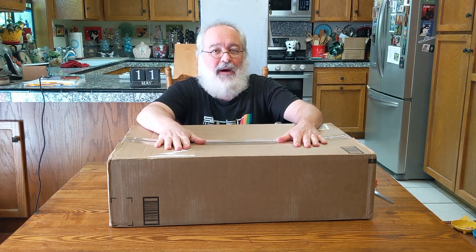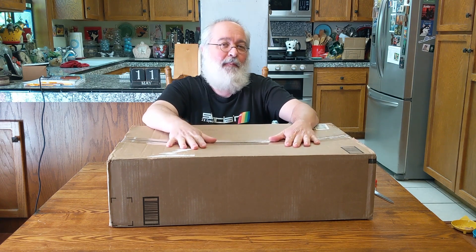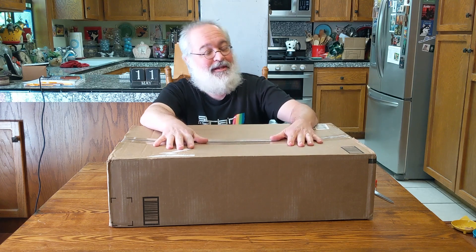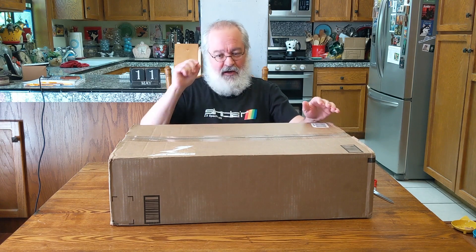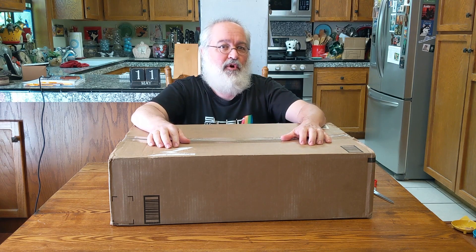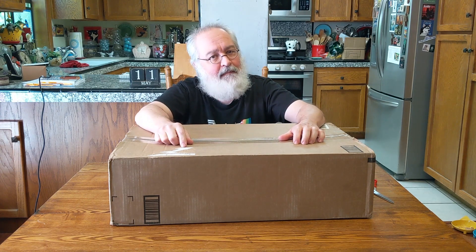Howdy folks, TJ here. I have a fun unboxing and a new series of videos I'm going to make. Before we open the box, let's chat about why I purchased this. It's not a retro computer, not a new Tenkara fishing rod. I live up here in the mountains of California and we have some pretty good storms periodically.